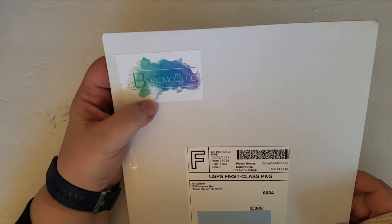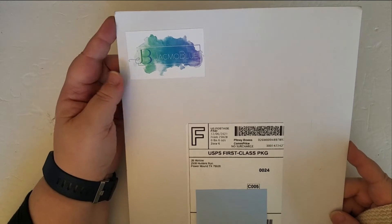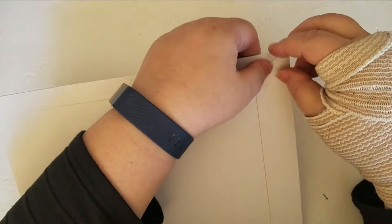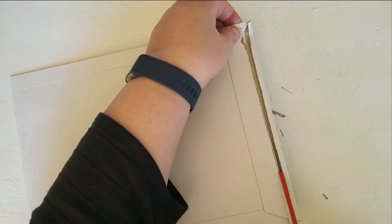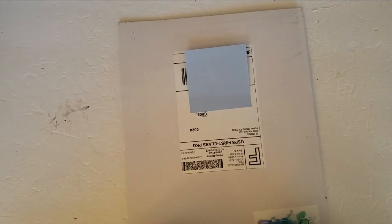Hi everyone, so I'm here with a quick unboxing of some vellum sheets that I ordered off Etsy not too long ago. They've arrived and I'm excited to see them — the pictures looked gorgeous and I'm really curious to see what they look like in real life.